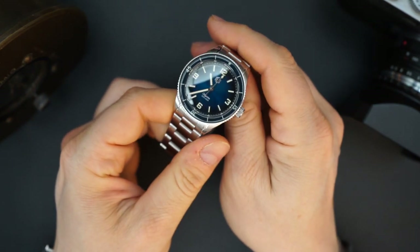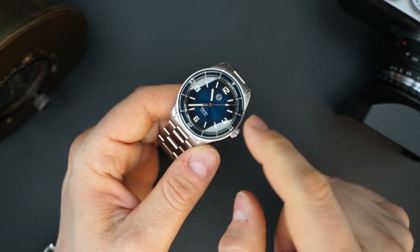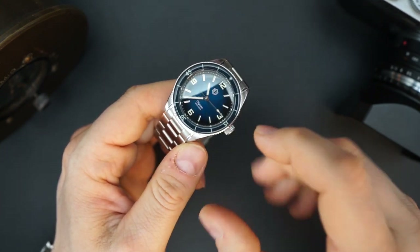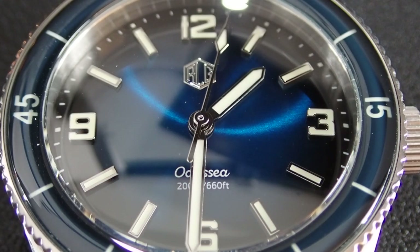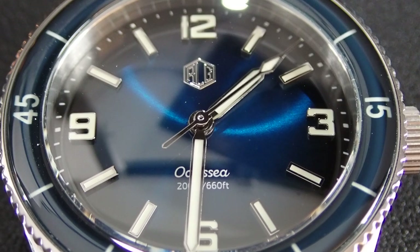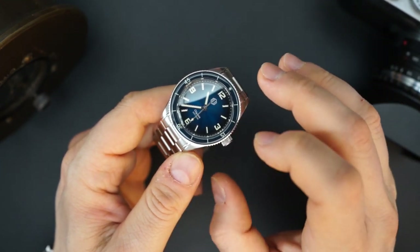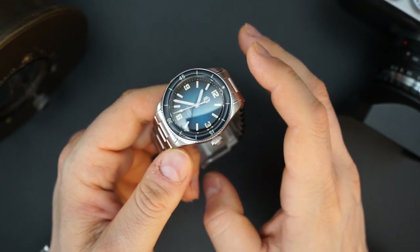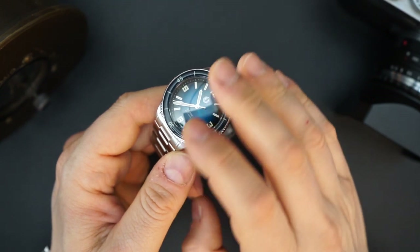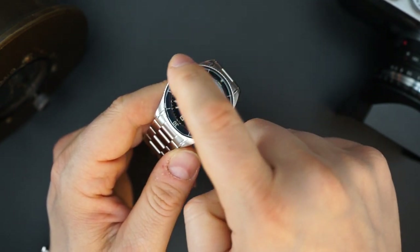Here is the watch. This is the blue dial version of the Odyssey — it has a fumé blue dial with applied indices and a blue bezel. That blue bezel is dark blue; the outer portion of the dial is dark blue and as you get toward the center it gets lighter — that's the fumé effect. You have applied indices and beautiful stick hands; 12, 9, 6, and 3 are numerals. Everything is loomed, and they say the loom has been improved over previous versions — they've made improvements across the board, and one immediately noticeable one is the bezel.